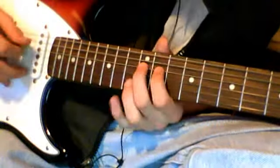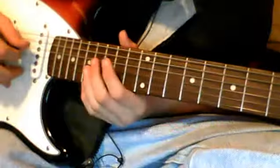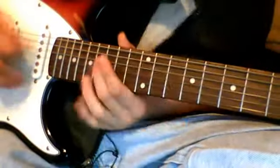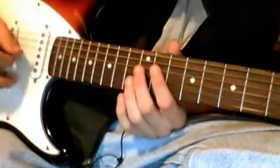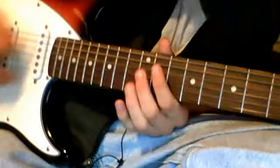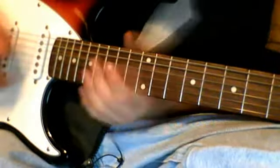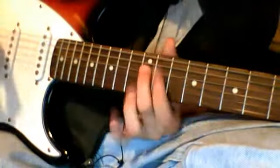Then go down to 11, go to 16, back to 11, and go to 12 again. You repeat that sequence 3 times.